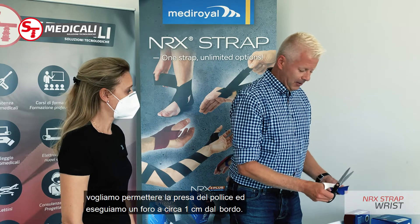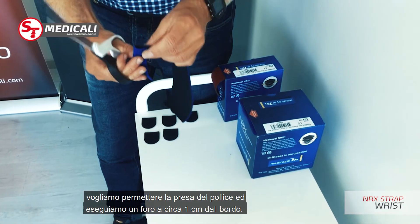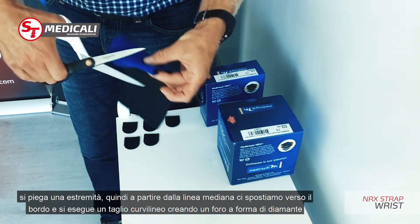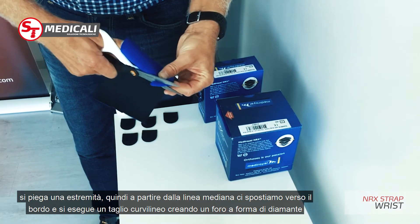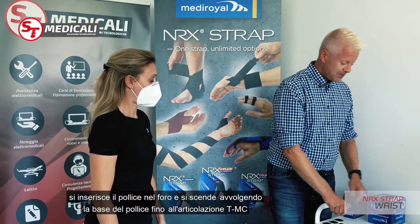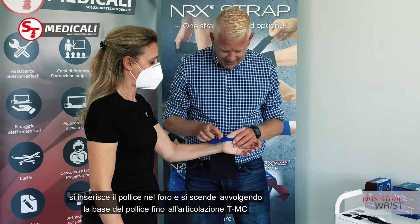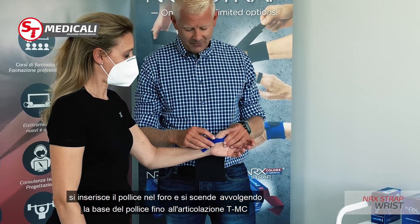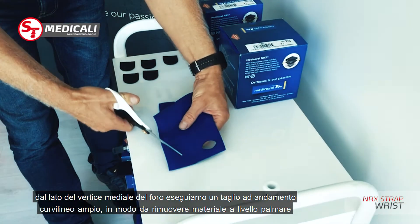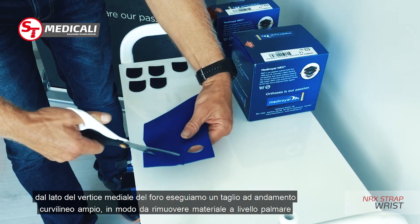After cutting the material I will make a thumb grip. The easiest way to do this is to double fold around about one and a half centimeters on each side. In the upper center part I cut a diamond shape opening. That diamond shape will be for the thumb, so when we try this on the patient it creates a good space for the thumb and for the CMC. From the lower part of the hole I do a slight rounding to remove material from the lower side.